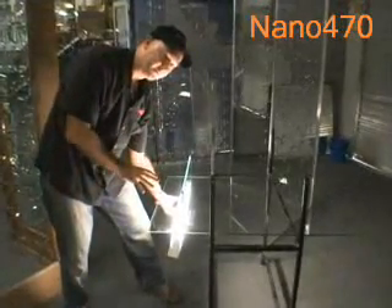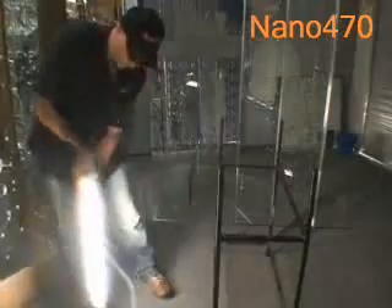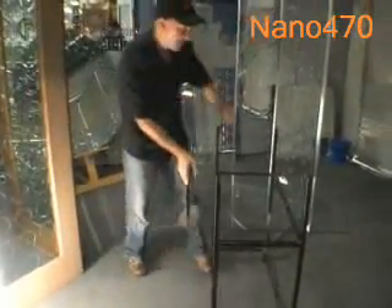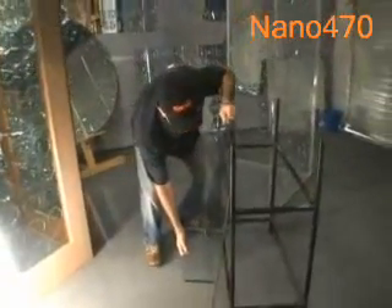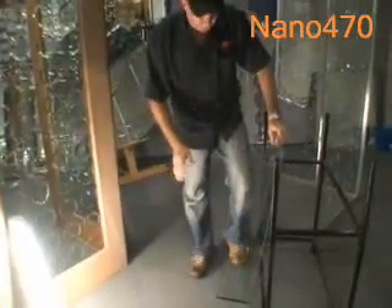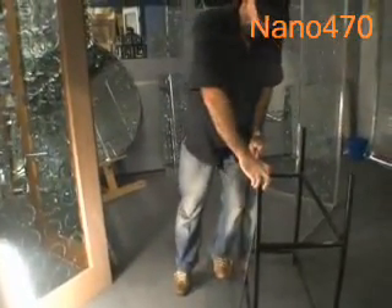Using only white fluorescent light to cure, I'm now going to demonstrate the amazing strength that Nano 470 Glaster Glass has. I don't advise this at all for anybody to do this, but just as demonstration purposes...